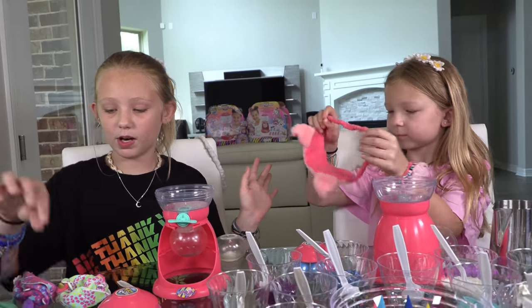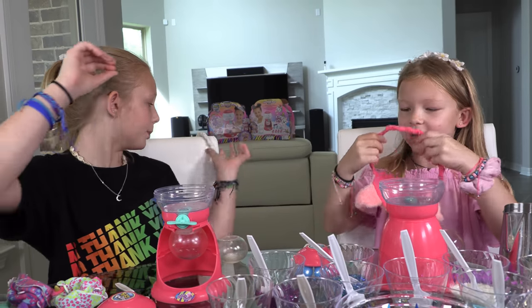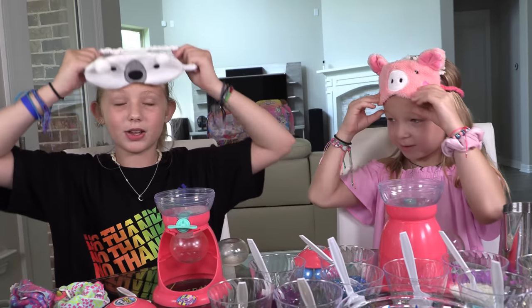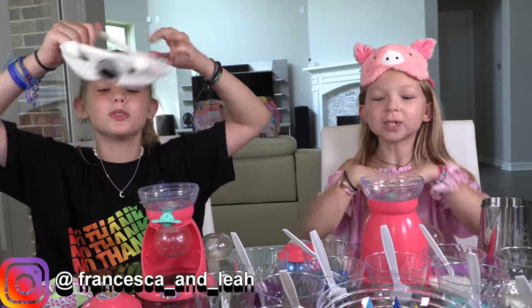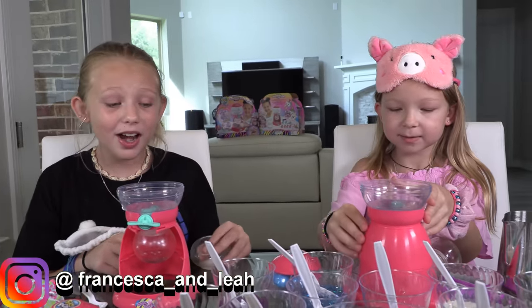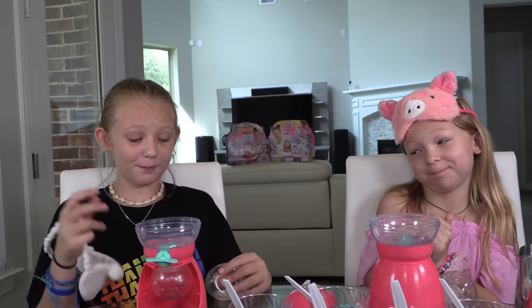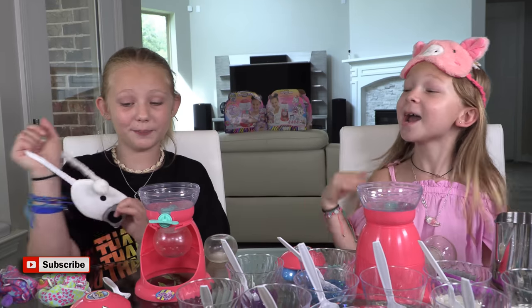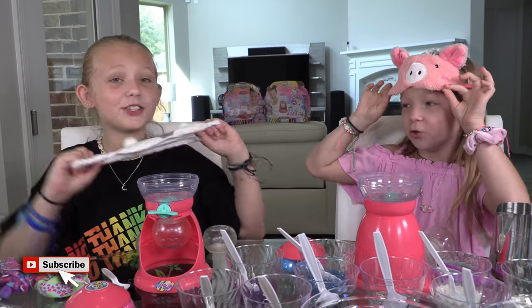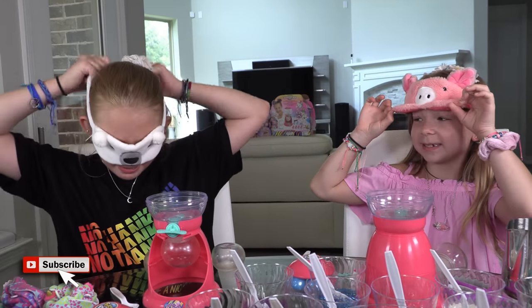Once we pour in the water, we'll put on our blindfolds. Comment below whose bubble drop you think will turn out better! I think I'm going to win because I'm the more artsy, creative, colorful one. We're both different, but I think I'm going to win.